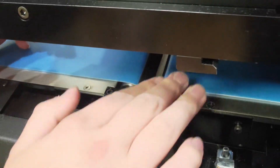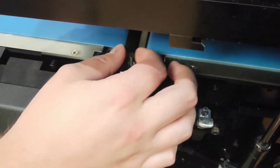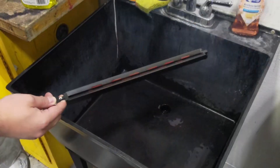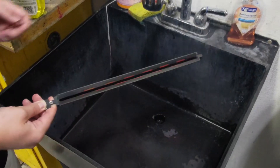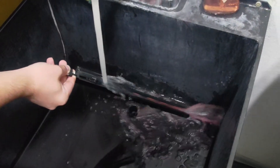Next, remove the thumb screw and then lift out the platen. Run the platen under a sink, allowing the water to wash off ink and debris until it runs clear.